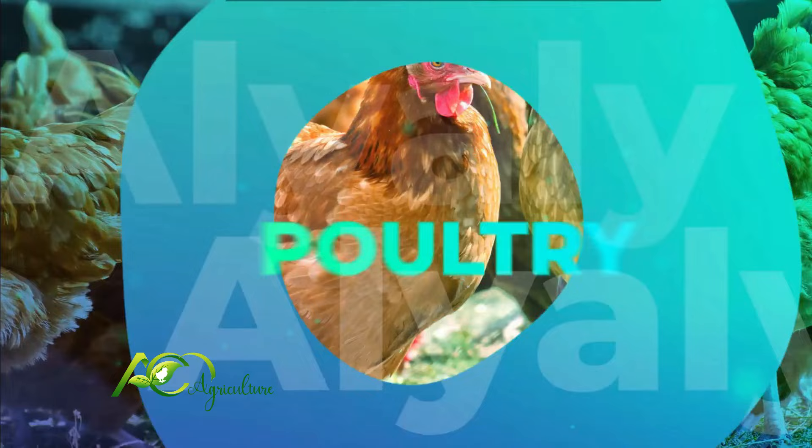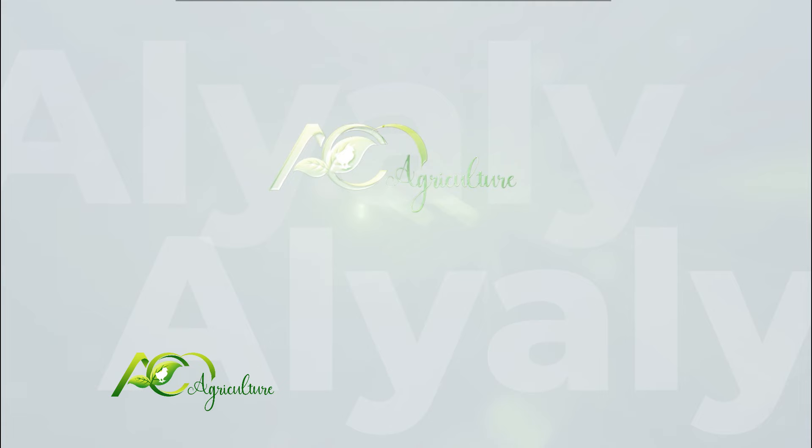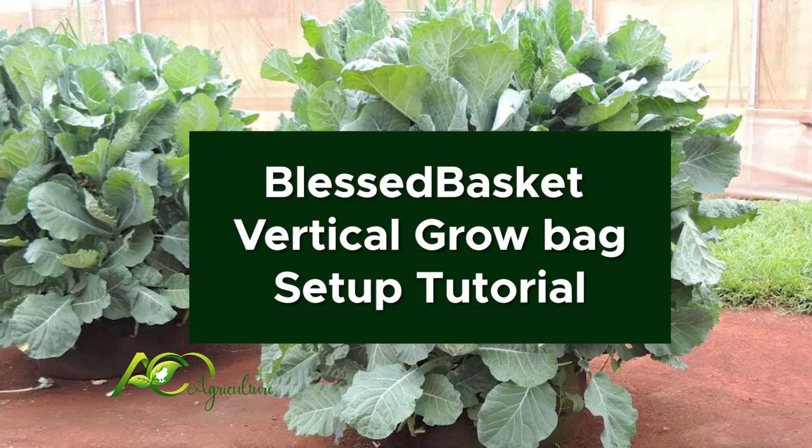Keep it farming with AIM Agriculture. Today we are going to show you how to set up a vertical grow bag.